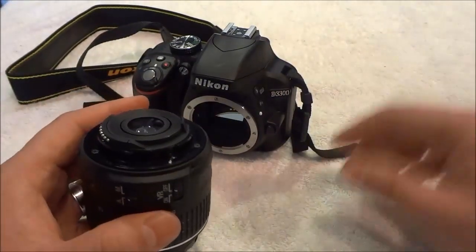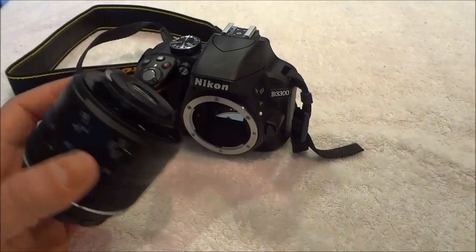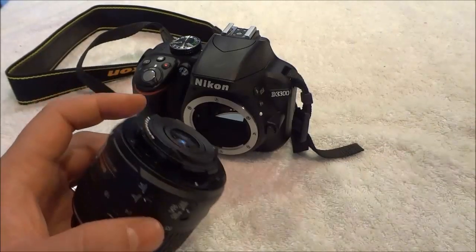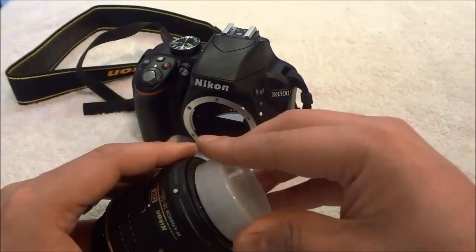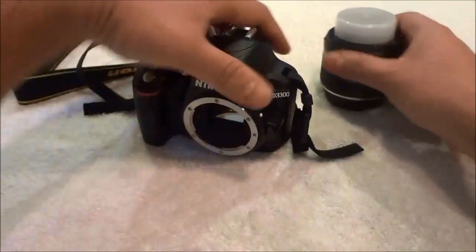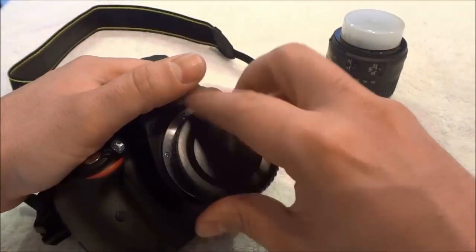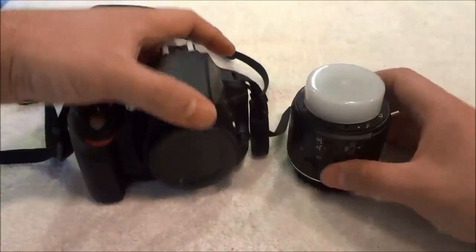That is how to remove a lens from a DSLR camera. And what I like to do once I have removed the lens, just to protect everything, is take this cap and place it on the lens like that to protect it. And then take this cap right here and just place it on the body of the camera to protect it, just like that.